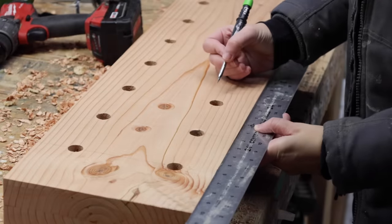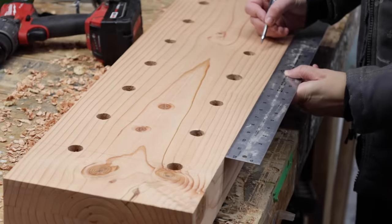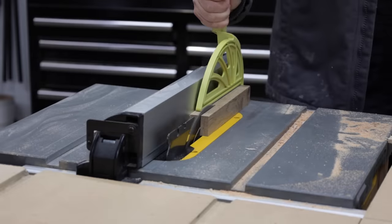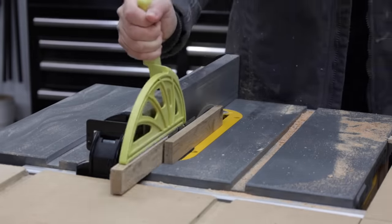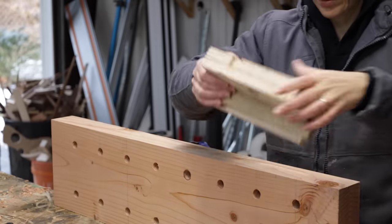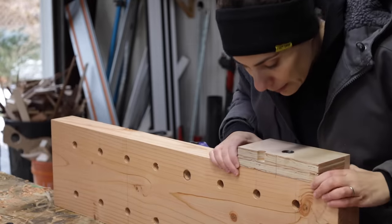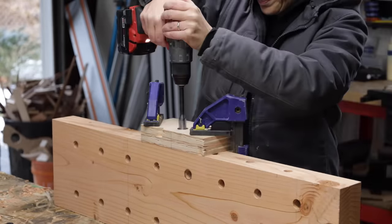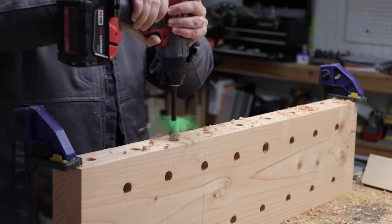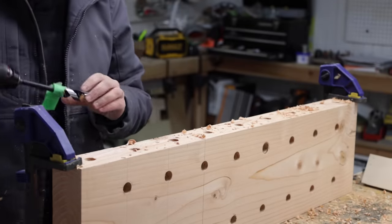The side of the bench will also get some three-quarter inch holes drilled into it for more clamping options. I'll use the same drill guide I used for the top, but I'll need to add some thickness to the fence to make up for the distance the hole will be from the edge of the bench. I lined up the center line on the jig, clamped down, drilled to start the holes, then using tape as a guide drilled all the way to final depth.